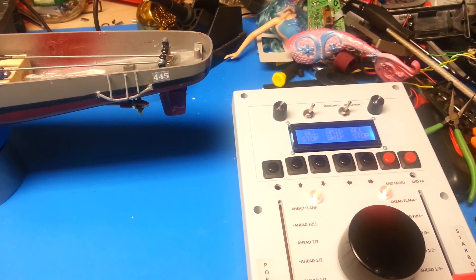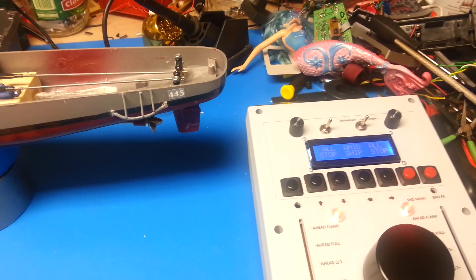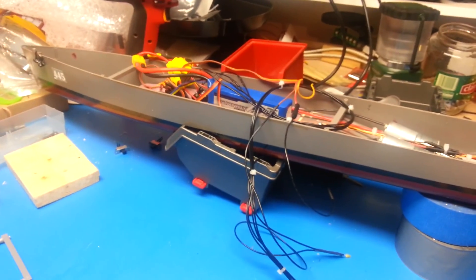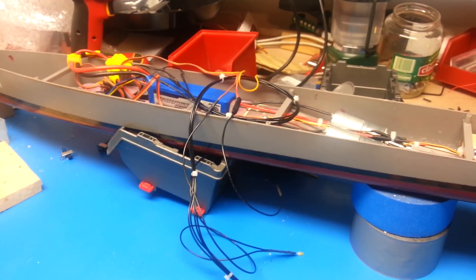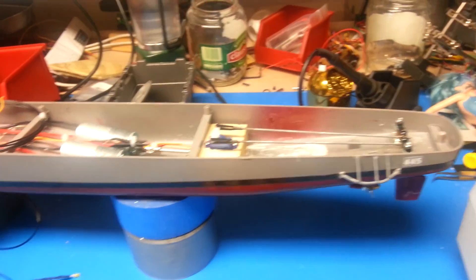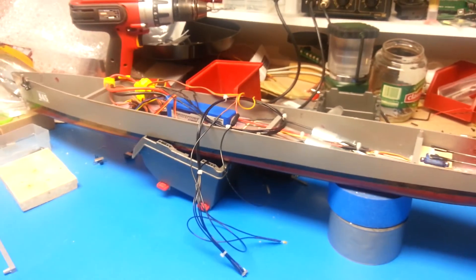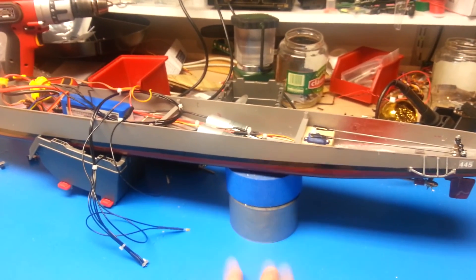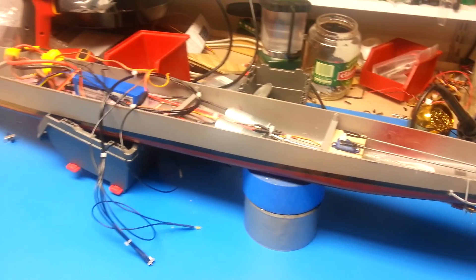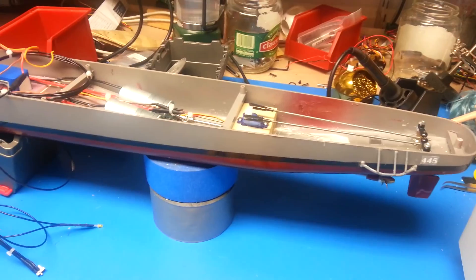Hi, this is Jason Tatum with another video update on our Fletcher Destroyer custom transmitter and custom model. This is a Lindbergh Fletcher class model, normally known as the Blue Devil, but it's being modeled as the actual USS Fletcher. It's a little bit different — the actual Fletcher only had a single rudder, while this has dual rudder. We're pretending this underwent a FRAM upgrade, so we've got the dual rudders and a few other modifications.